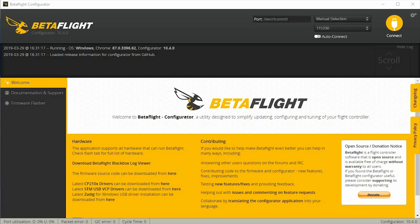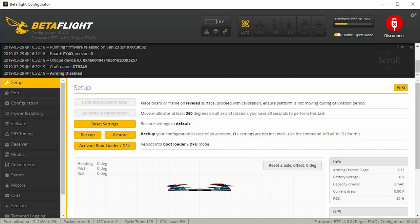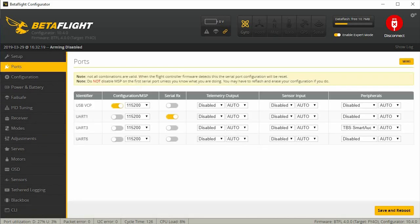To finish setting this up on your computer, connect your drone to Betaflight. This one doesn't have it set up yet, so go over to the Ports tab first and under UART6. There's nothing here currently, so we're going to put this under Sensor Input, select GPS, and then hit Save and Reboot.